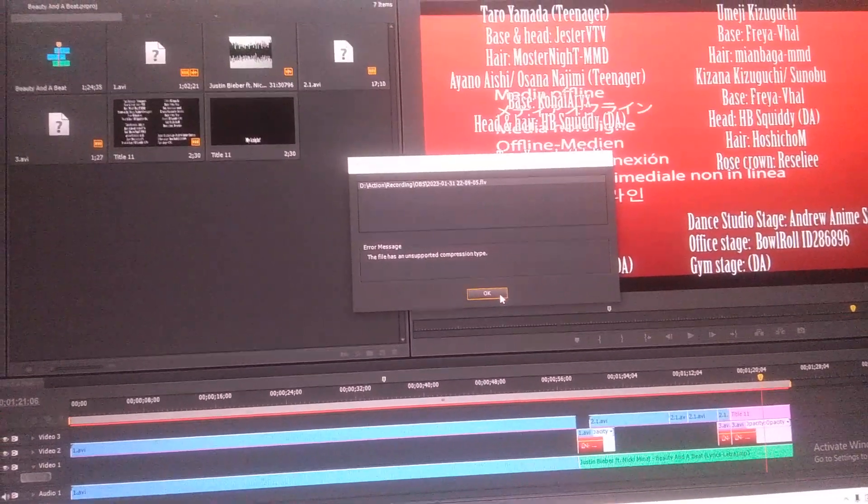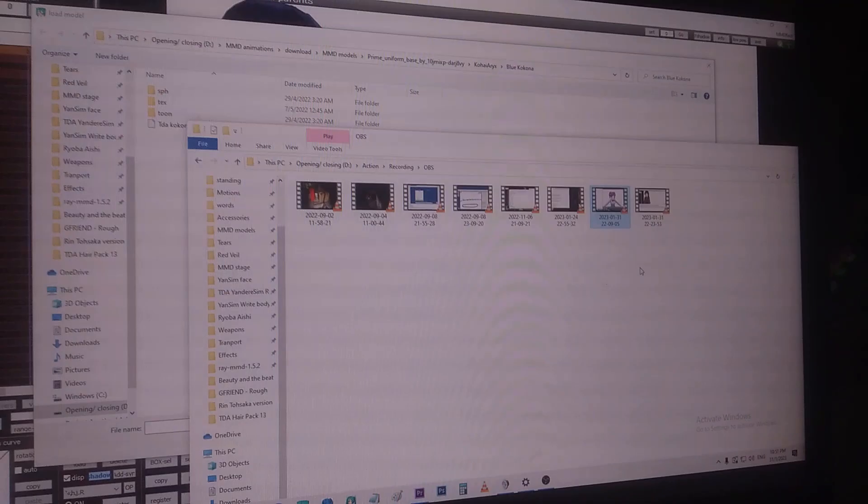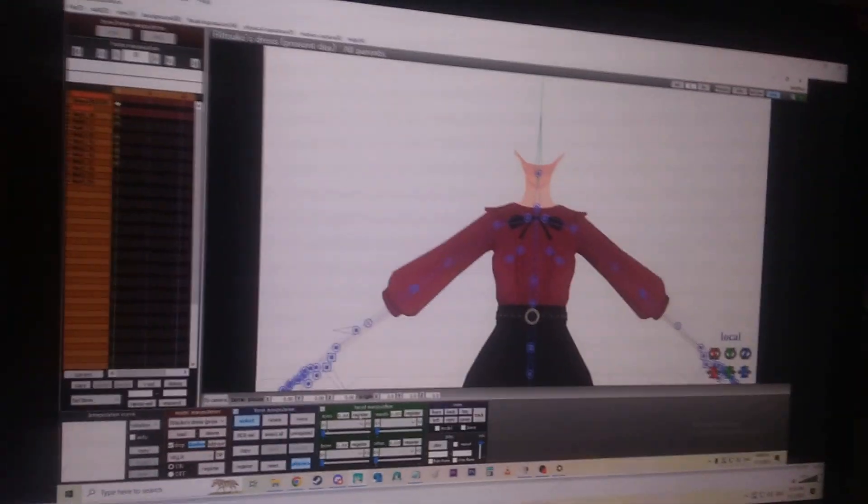Since my premium pro is being an issue, I actually recorded using my phone. I was trying to make a video about what I just discovered, so here's what I wanted to show you guys.